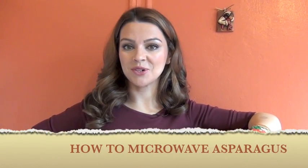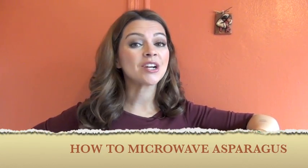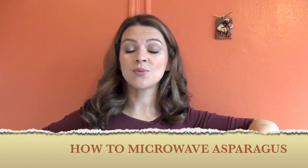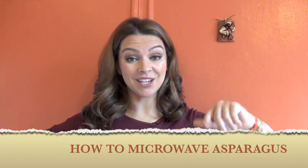Hi guys, Serena here from Cooking in Manhattan. Do you want to learn a quick and easy way to steam asparagus? Because that's what I want to show you today. Let's get cooking.